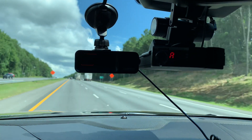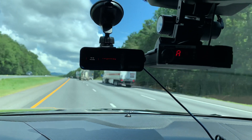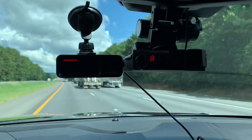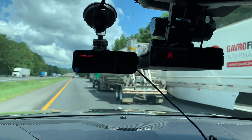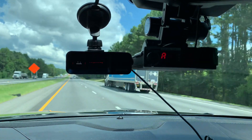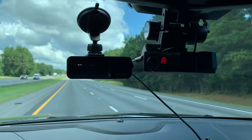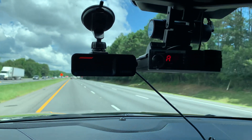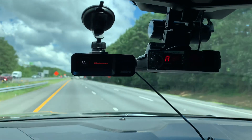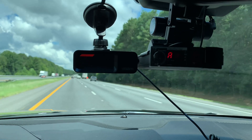I'm to the point now that if I can find somebody who has a Valentine 1 Gen 2, I would like to borrow it — the next time I go out on a trip — and run it next to this Uniden R7. Because I looked at Vortex Radar, and he pretty much says they both have pros and cons. When I watched his video, the Uniden R7 and the Valentine 1 Gen 2 pretty much run neck and neck in quality, and they definitely are superior detection devices.